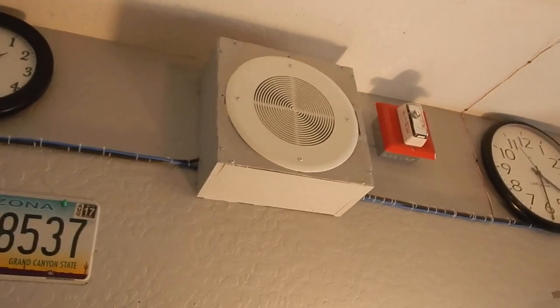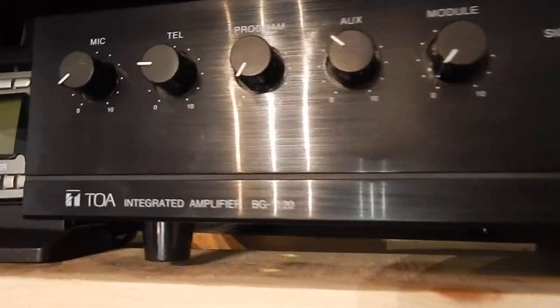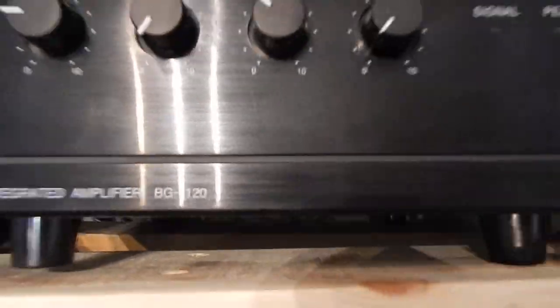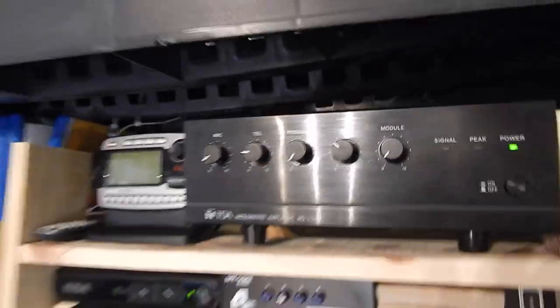I'll tie it off of this 4J. Now this amp is very flexible — this is the new amplifier I put in here. It's a TOA integrated amplifier, model BG-120. It looks exactly like the one in the workshop, except that one's a BG-160 or something like that. The nice thing about this amp is it does not get extremely hot, just lukewarm, and it has a little cooling fan in there. It's pretty ideal.